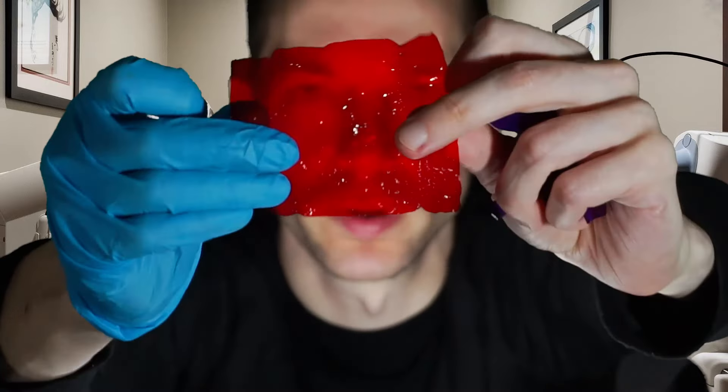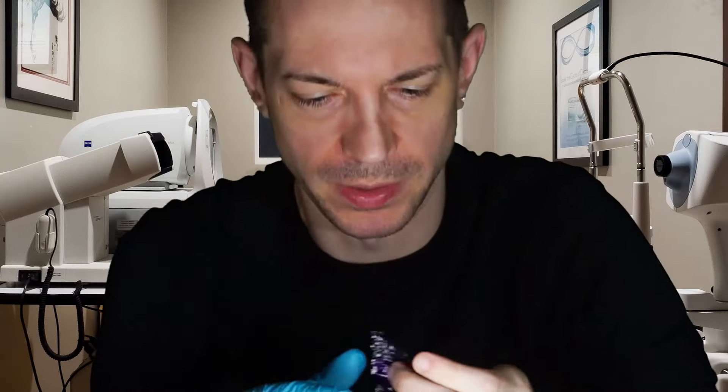Hey, Vsauce here. I tell this to reply, so check your eyes. So what color is this? Okay, what color is this?